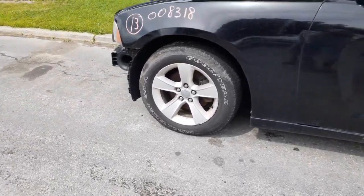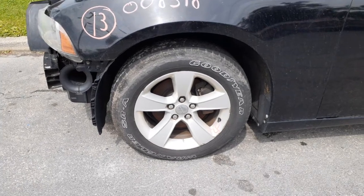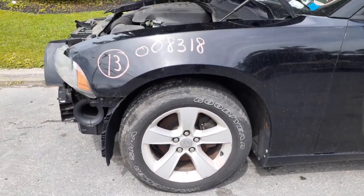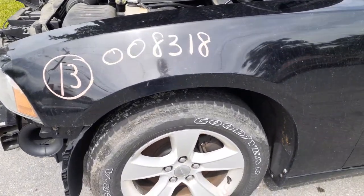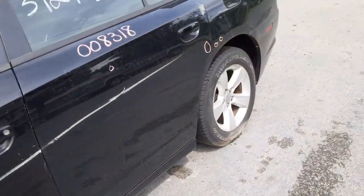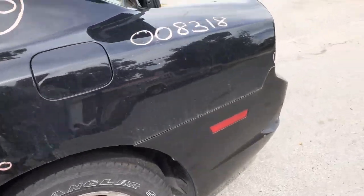These are 17-inch wheels all the way around — 17 by 7, 5 spokes. All the wheels have got some curb rash. We do have left and right front suspension, it's complete — uppers, lowers, spindles. Rear suspension, disc brake ABS. Left corner has some damage on it right there.